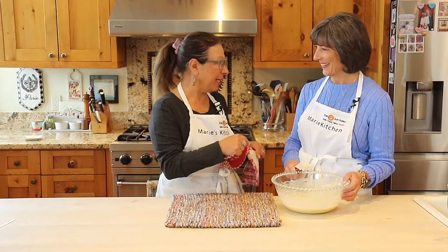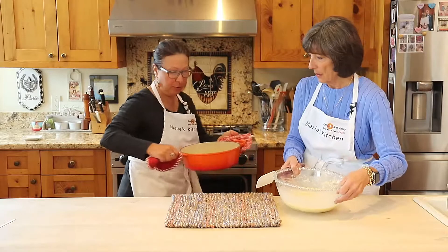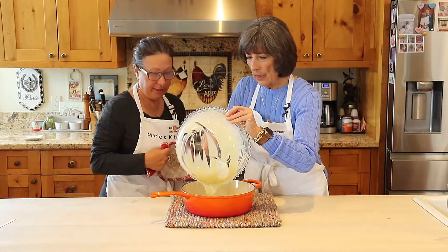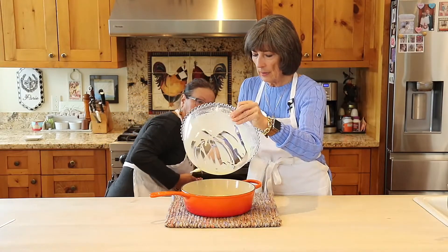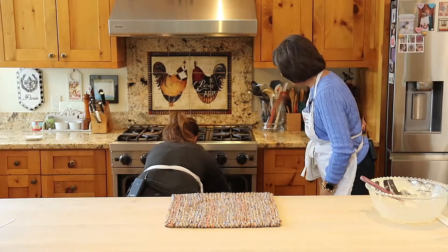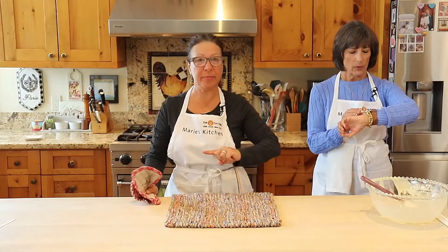Darcy thinks the butter is perfect. This is a fast move — we put the batter in quickly, and Marie puts it right back in the oven. Perfect, looks good, beautiful. Now 20 minutes at 400 degrees.